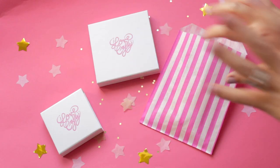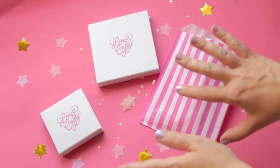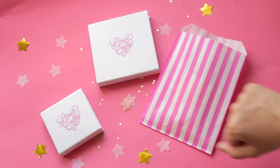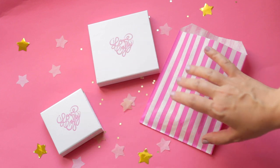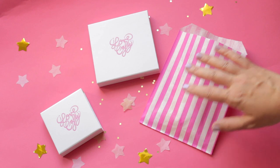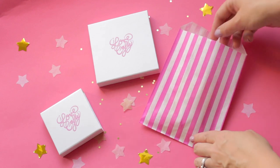Hi guys and welcome to the first I Love Crafty the Jewellery Subscription unboxing video! We have some awesome subscriptions for you guys this month, and first up we'll go for the earring subscription.